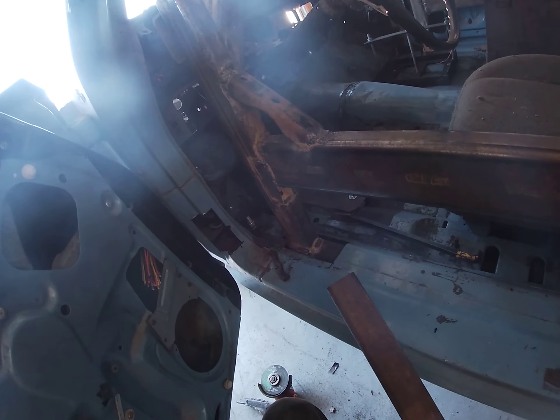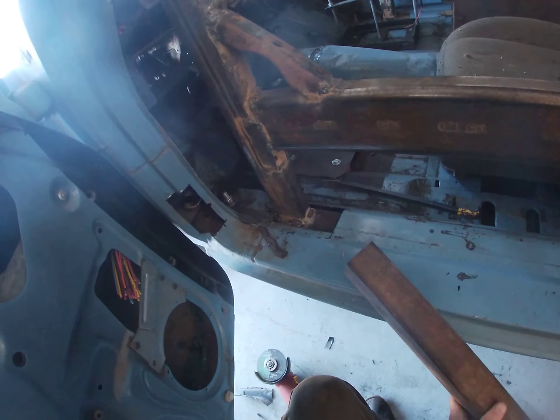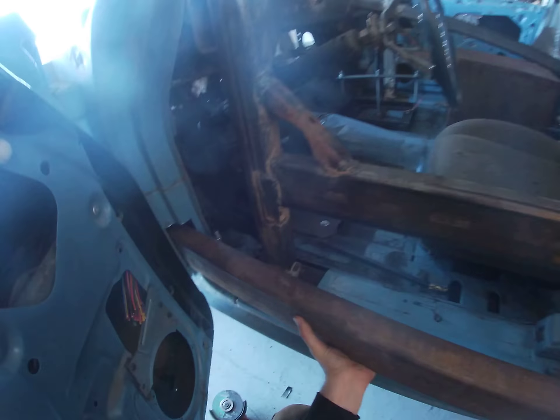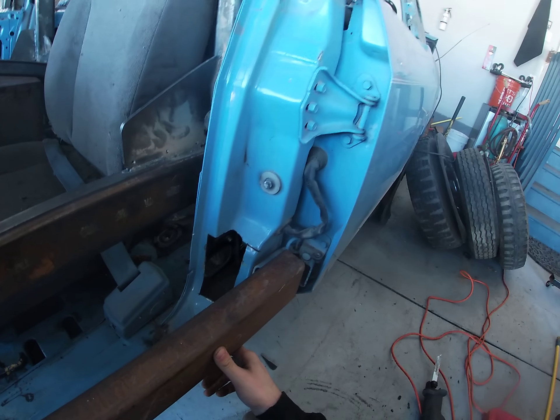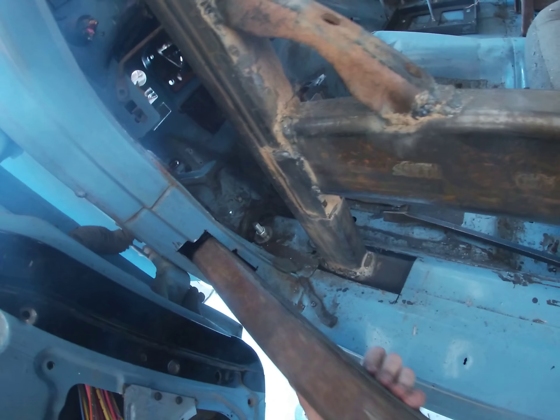We might have to figure something out because with this door here it is really making it tough. But size-wise, I think it's going to be perfect. I just need a way to get it in there.